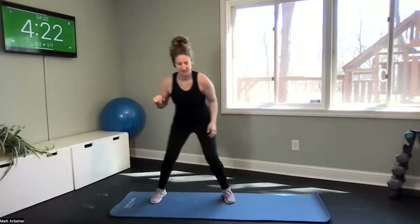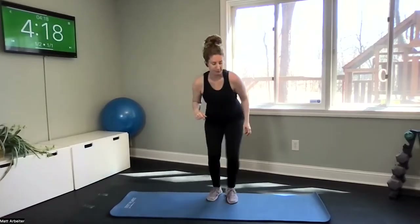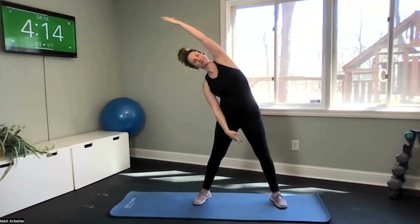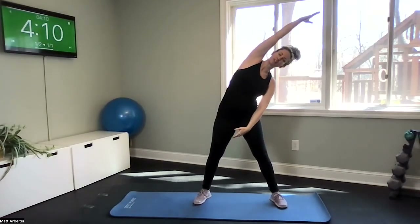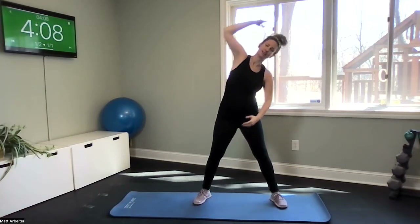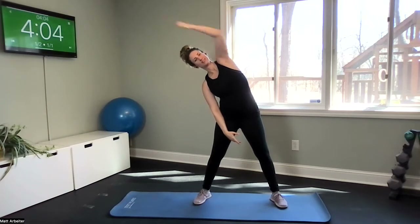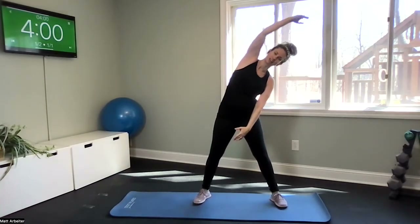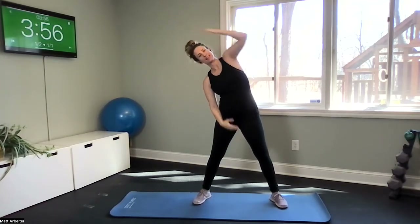Two more each side, last one. Right into lateral flexion — wide stance, reach it up and over and return. Other side. Back to the top and switch. Let's do one more each side, last one.